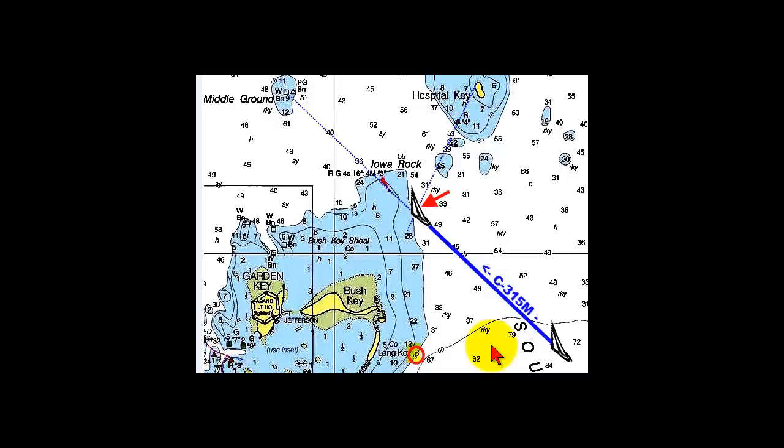Here we are entering Dry Tortugas to anchor for the evening, and we've annotated our chart to make it easier as we sail through the passage. Notice that we've marked the outside contour curve — the 30-foot curve — that surrounds Busch Key Shoal.